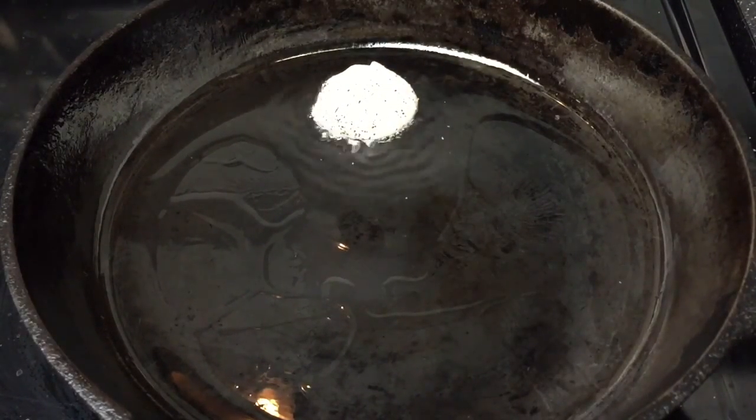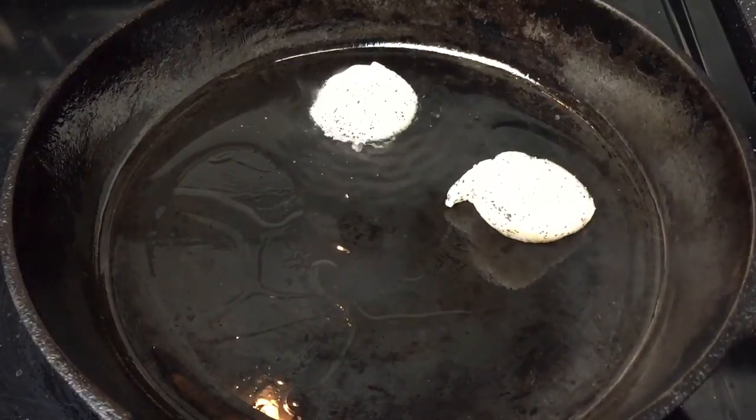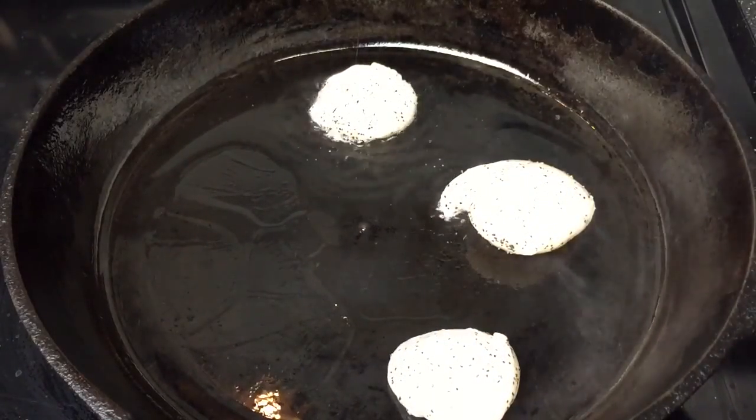Once your pan has heated evenly, place your scallops clockwise. Depending on the size of your scallops, you will cook them for two to two and a half minutes on each side.